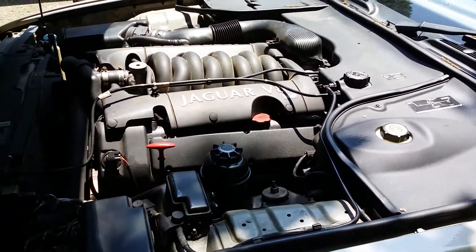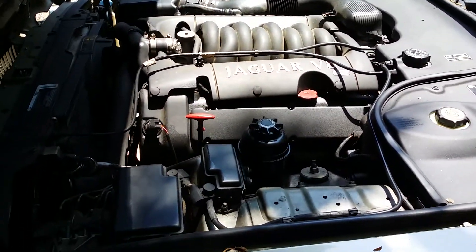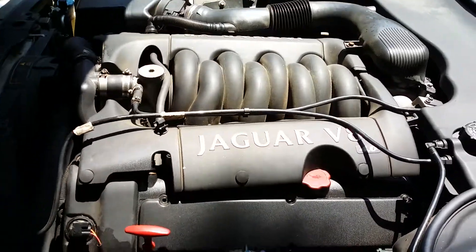Put some oil in, check it, and make sure there are no leaks. That's the Jaguar oil pan gasket replacement. Thanks for watching — subscribe, comment, hit that like button, see you next time.